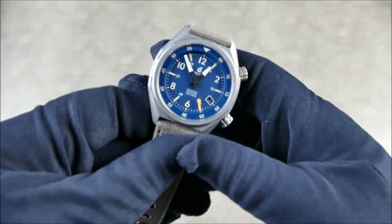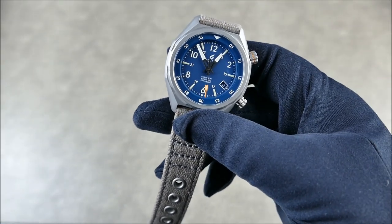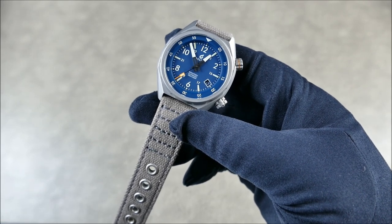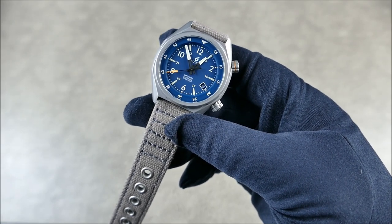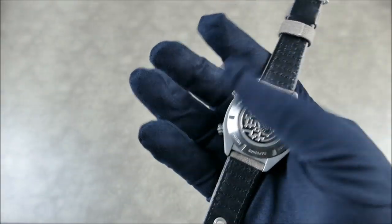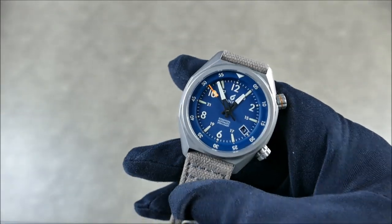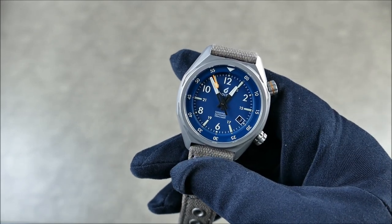The other dimensions: 14 millimeters thick with a 46 millimeter lug-to-lug, so quite compact on the wrist. It's full stainless steel and has protection for magnetic fields up to 20,000 amperes per meter, or 250 gauss — not bad at all, especially with this nice solid case back versus the previous display case back.